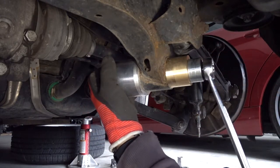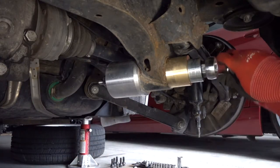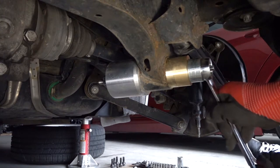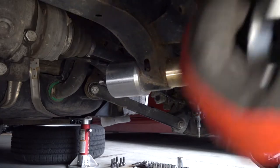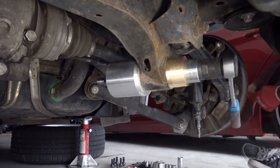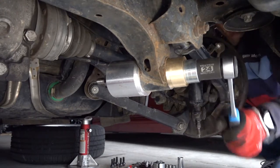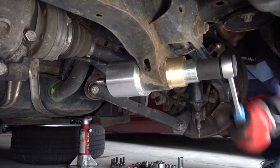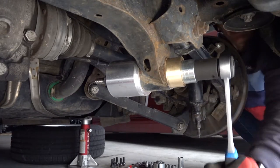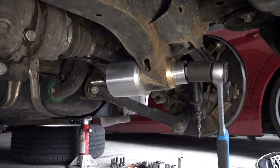This side goes in from here, and there's a nut on the other side. Then you just start turning. Keep turning until the old bushing goes out of the subframe. You can also use a ratchet — it helps tremendously.